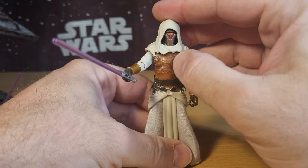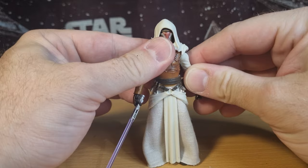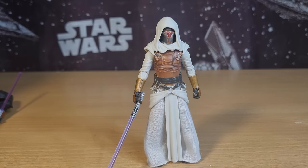There is Jedi Knight Revan looking fantastic. I'm looking forward to having this guy on display — like within the next five minutes after I wrap up this video, I'm going to put him on the shelf right next to Darth Revan. It's just a perfect counterpart. And then HK can slot in with them alongside Bastila — however you want to say her name. Alright folks, thank you very much for watching, I do appreciate it. See you on the next one.